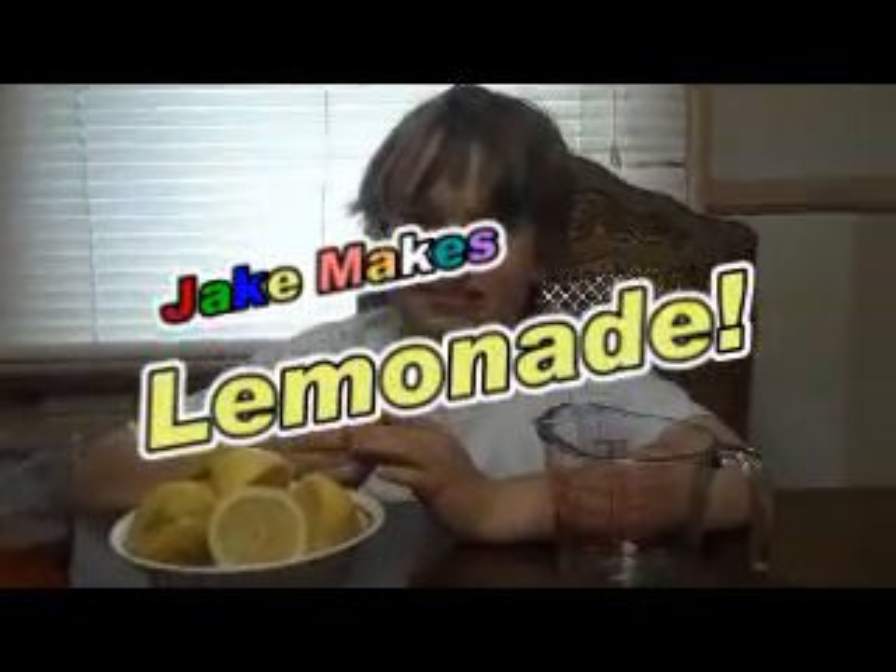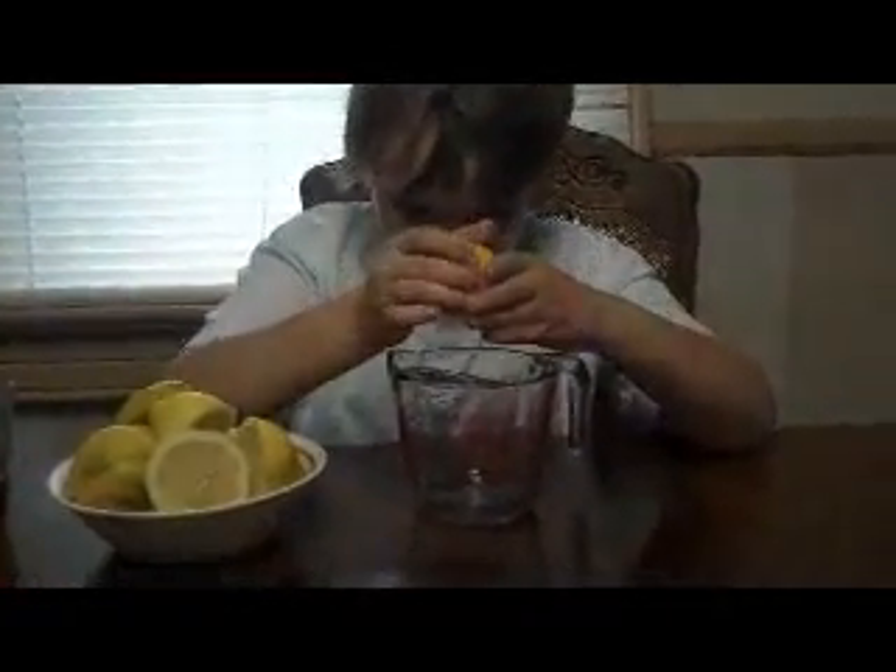Okay, Jakey, so what are you making today? Lemon. Lemonade. Okay, go ahead and squeeze them real hard into the cup.